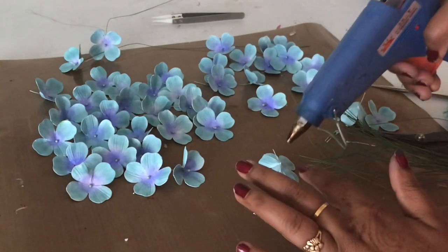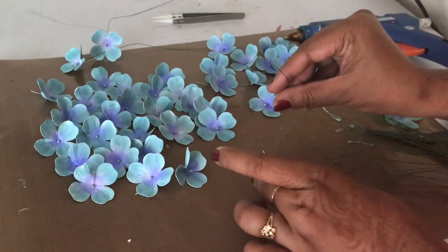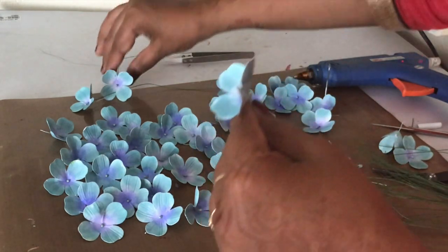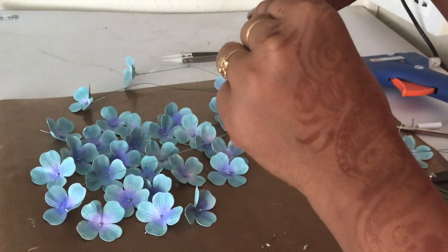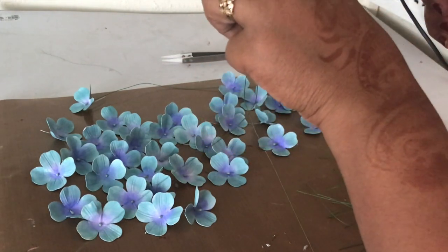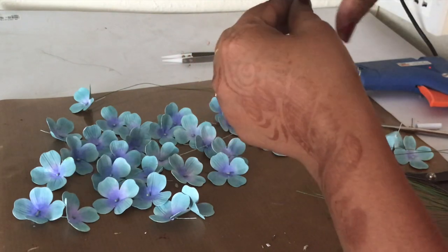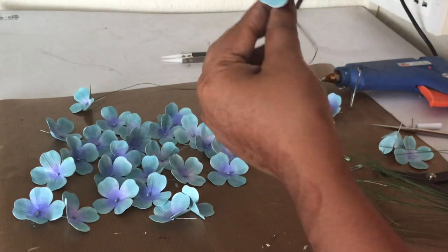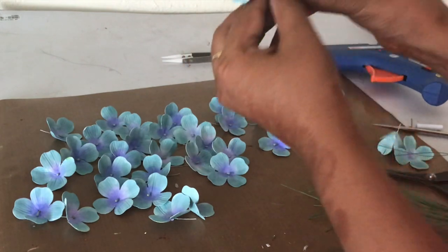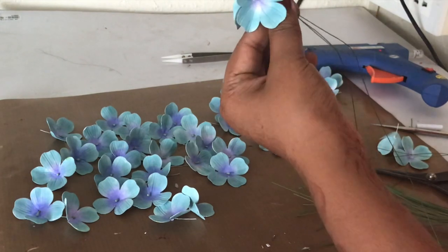Now that the individual flowers are ready, all that's left is to assemble them into a big hydrangea bloom. I'm using long flower wires for a home decor look, and hot glue to add dimension quickly and easily. I'm combining the flowers to create a round ball — about 45–50 flowers total — which made two finished blooms. I apply some hot glue and add one flower at a time, first creating a circle and then building it into a ball.